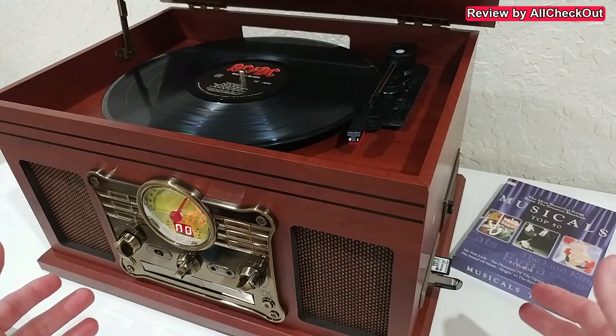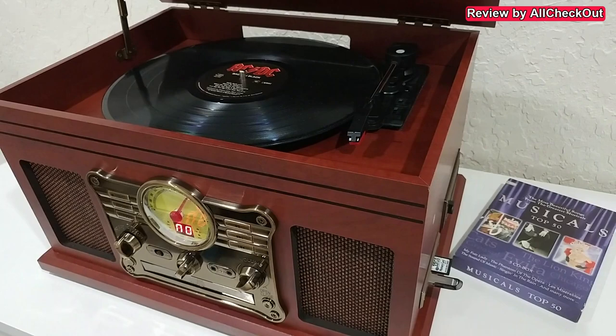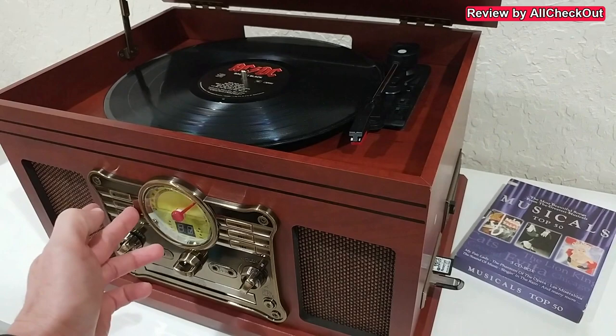We can not only use these options to play — we can also use them to record from any source: radio, CD, phone, or Bluetooth. It will convert everything you hear into good quality MP3. For example, switch to radio, hit the record button, and it starts recording automatically. After that you can play it from here, play it anywhere, or even delete tracks directly from here.